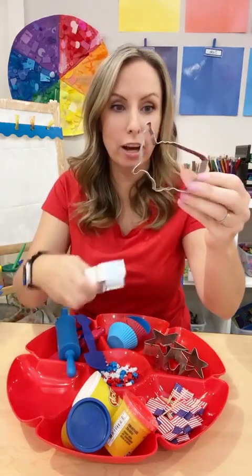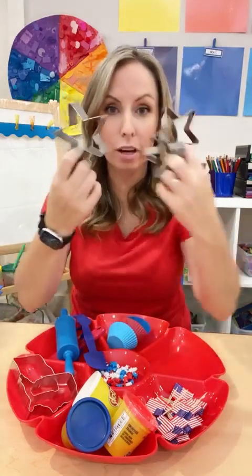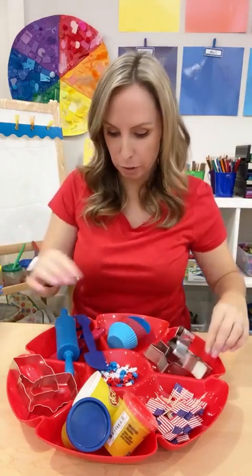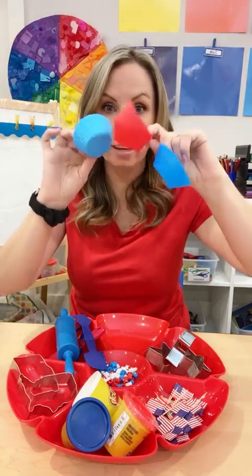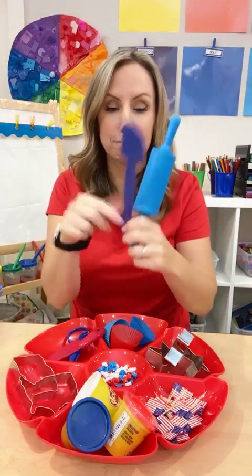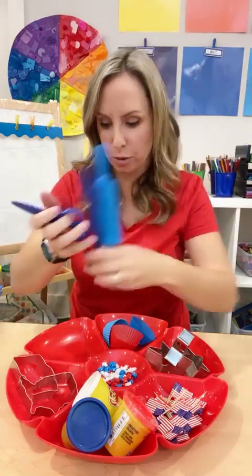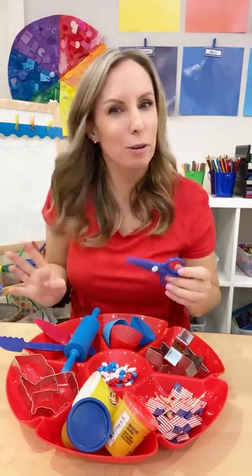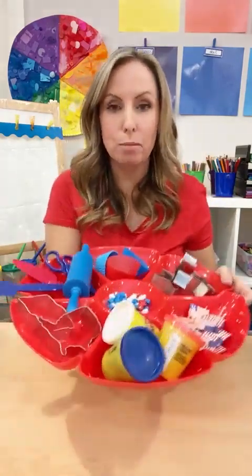I found some patriotic cookie cutters — a USA one and a flag one. If you don't have those, just grab some star cookie cutters in different sizes and put those in your play-doh tray. I also love silicone cupcake molds — I grabbed the red and blue ones — and some red and blue tools: a play-doh knife, rolling pin, another play-doh knife, and play-doh scissors. Get kids cutting play-doh because it's more fun than cutting paper. These tools are from Lakeshore.